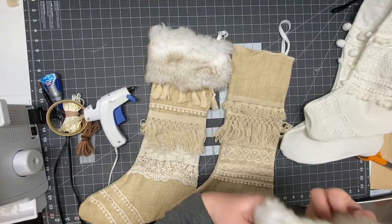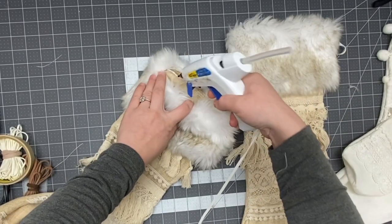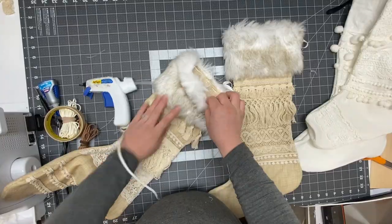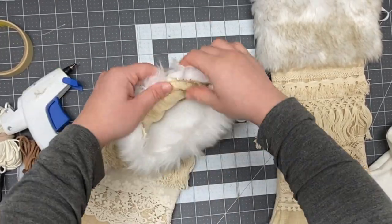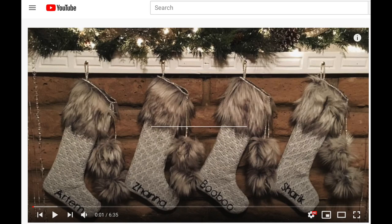I use a hot glue gun just on the top edges — that's where I put the glue — and then press the fabric with the fur down together, going all around. It holds really well. I have another video with different stockings that have fur too, ones I made three years ago that I've hung up every year. Now that I have kids I wanted to make new ones for them instead of my dogs.